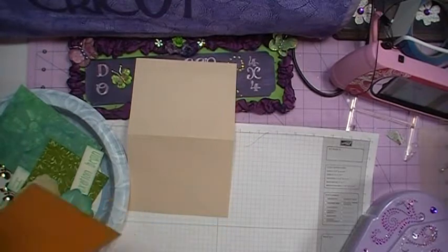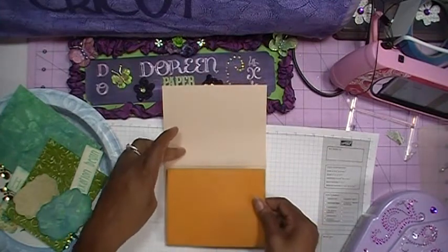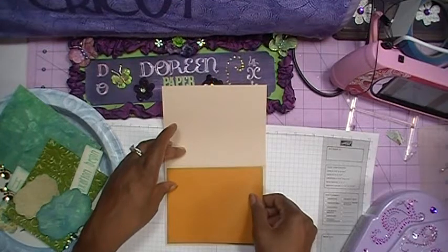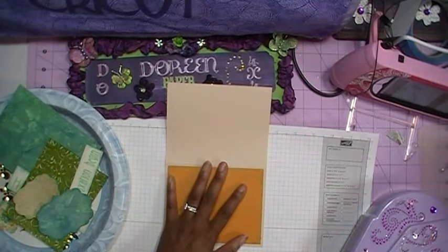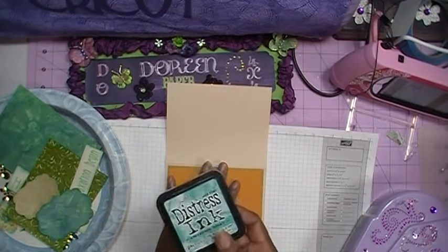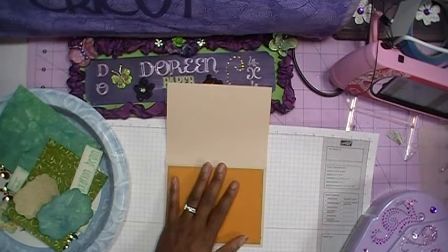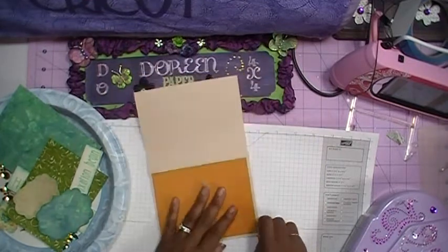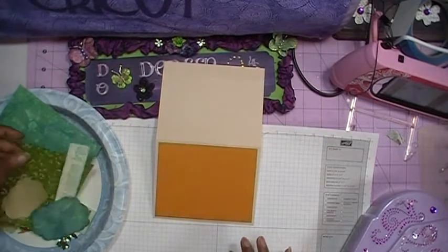We'll go ahead and add this layer to the card. I've gone ahead and inked my edges using the Evergreen Bow — or Evergreen Ba, I'm not quite sure how you pronounce it, so from now on I'll just say Evergreen. It's the Tim Holtz Distress Ink from the new winter collection. Now that we've got that on, we'll go ahead and add our next layer.